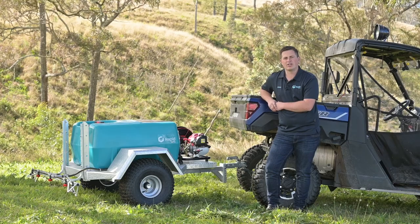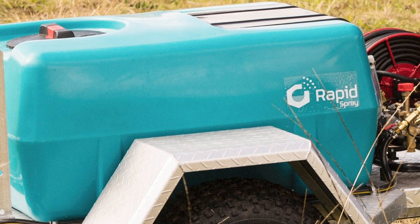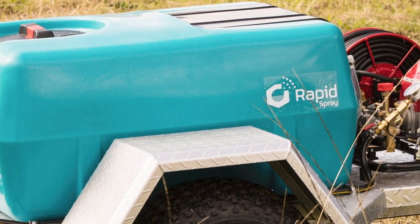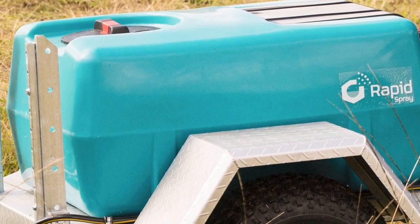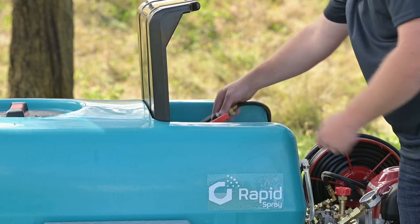Moving along, we've got the 200 litre spray tank on this one. We roto-mould this one here in Australia, and it's got a 15-year warranty on it. A key feature with the tank is this little hood at the top — you can store a couple of tools in there and the spray gun when you're moving around.